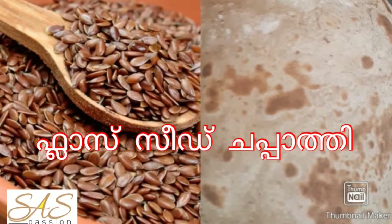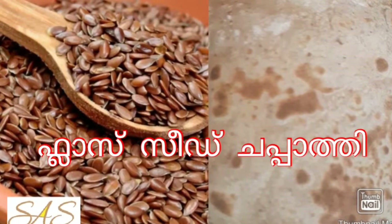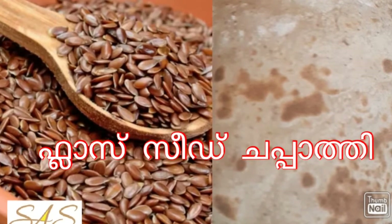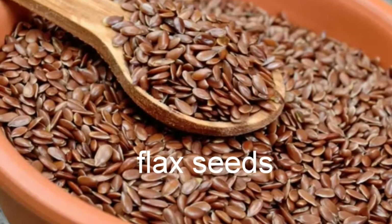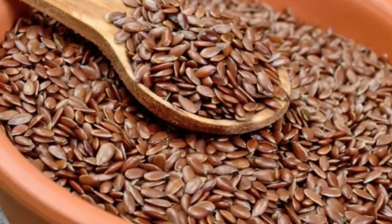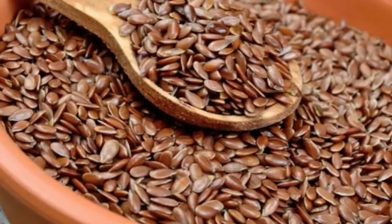Flaxseed chapati is very easy to make. I will tell you how to make this. It has omega-3, which is good to balance our weight. It's good for the kidney, heart, hair fall, and skin.